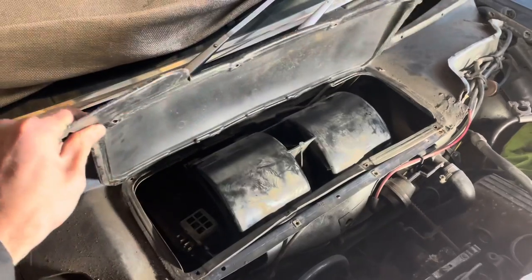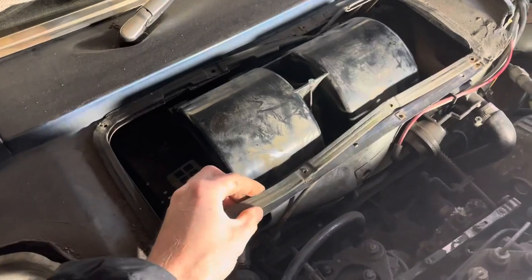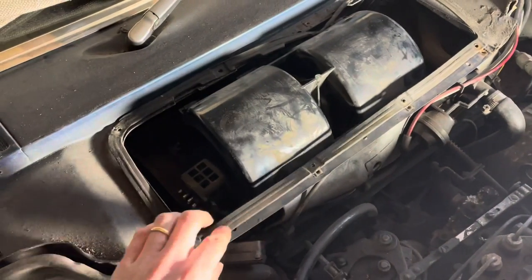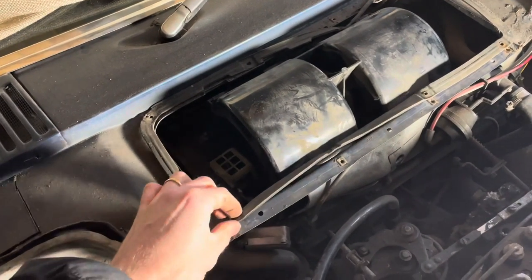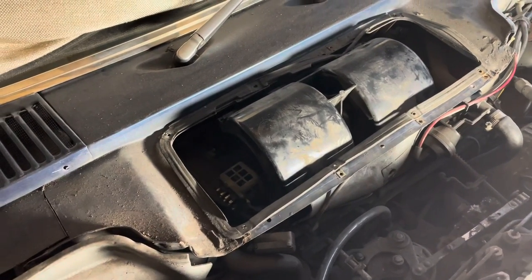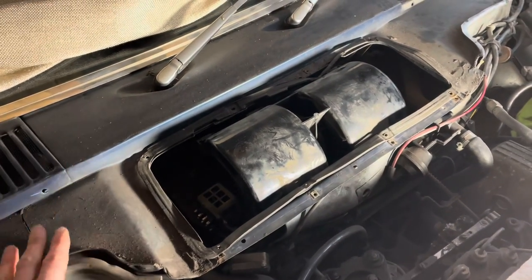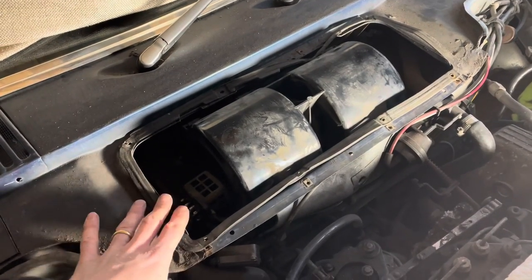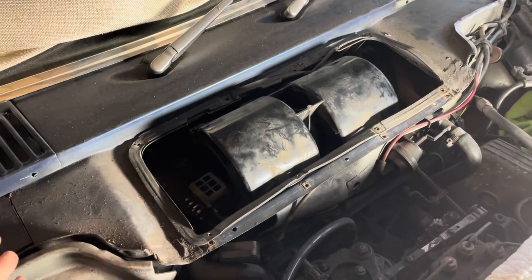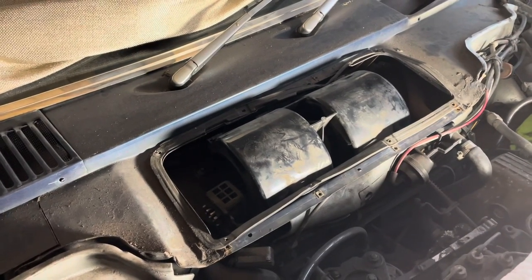Once you get that cover off, you will see the blower motor underneath. One of the first things to check is the condition of the seal on the compartment lid, because if the seal is in poor condition or hasn't been seated properly, in all likelihood water has been coming into the compartment. One of the issues here is that by design there is no exit path for water that finds its way into the compartment — Mercedes apparently assumed it would be sealed off, which is somewhat flawed 40 to 50 years later.